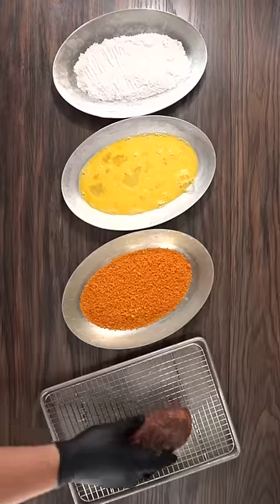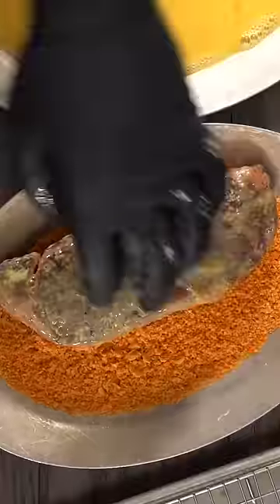That's where the Doritos came in. I went ahead and threw them in the food processor, and this is what I was left with — Doritos breadcrumbs. To finish it I went through a three-step process: first flour, then egg wash, and finished it up with a Doritos crust.